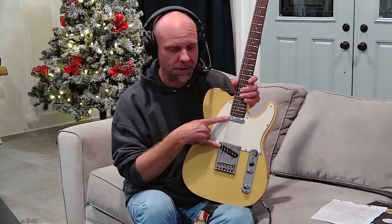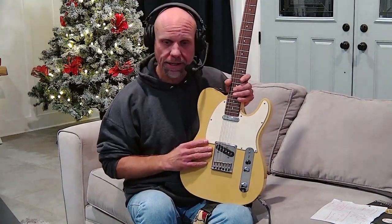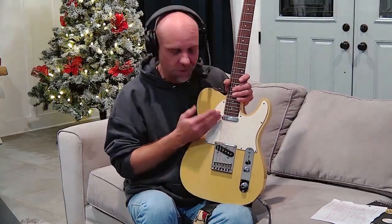Guitars are set up with different pickups for different tonal qualities — different sounds that you can get out of them. We'll go over that shortly and how you select which one you're going to use.